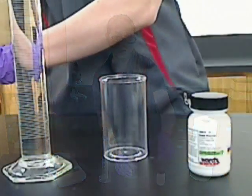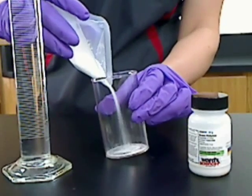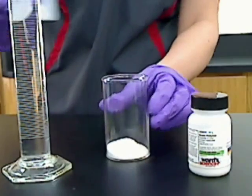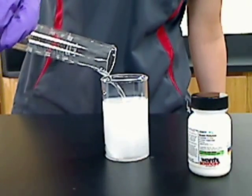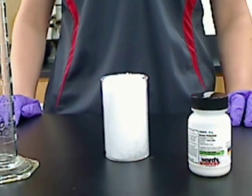To begin, place 4 grams of the snow polymer in the vial and then add 100 ml of the water. As you can see, the snow begins forming immediately.